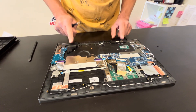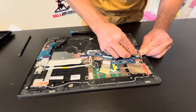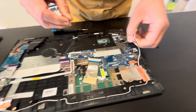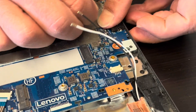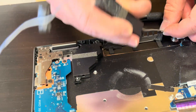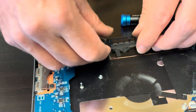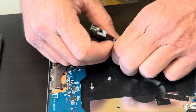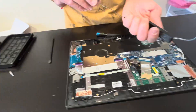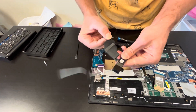Here we can see our speakers — so if the sound is bad, we can replace them. Disconnect them from the motherboard. These are our speakers, and here we have the part number.